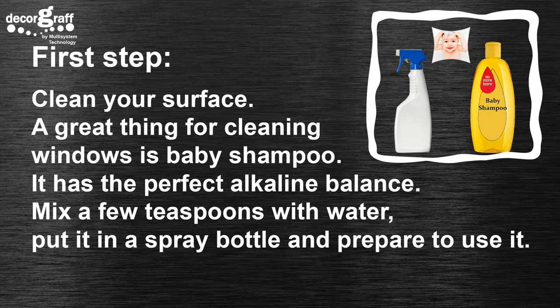Clean your surface. A great thing for cleaning windows is baby shampoo — it has the perfect alkaline balance. Mix a few teaspoons with water, put it in a spray bottle, and prepare to use it.